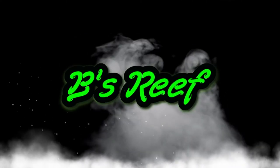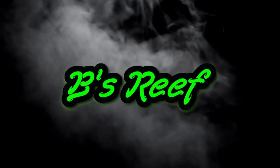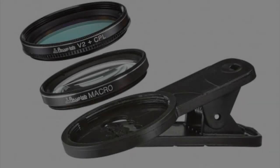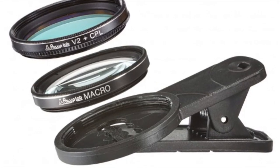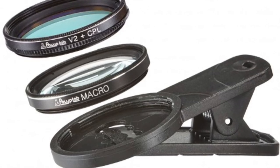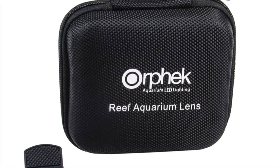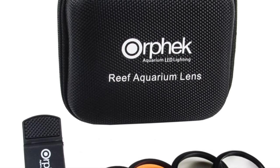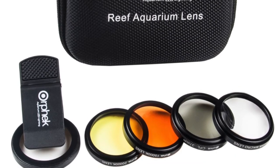Today we're going to talk about 10 great gift ideas for the saltwater aquarium hobby. Let's get right into it. Number 10 on this list is an iPhone or cell phone camera filter. These filters are great at filtering out the blue lights to make pictures of our tanks look the way we see them with our naked eye — it's very difficult to distinguish coral color under heavy blue lighting. These filters are inexpensive and any reefer in your life would be happy to have one.